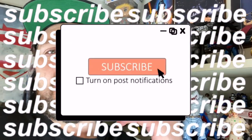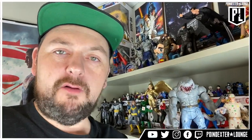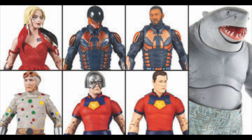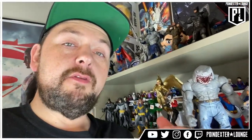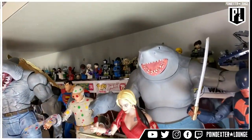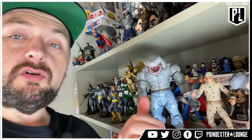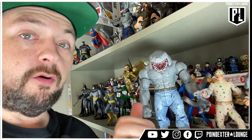Hit that subscribe button. No matter how you found us, we would just love to have you here as part of our nerd family. Now today, we are finishing out our Suicide Squad week. We have literally gone over every figure that's available, except for the two variants — there's a variant on Peacemaker without the helmet, and of course also Bloodsport without the helmet. We'll see if we can find those, but we've gone over all of the regular available figures. Hit that subscribe button as well as that notification bell, and let's talk about these figures.